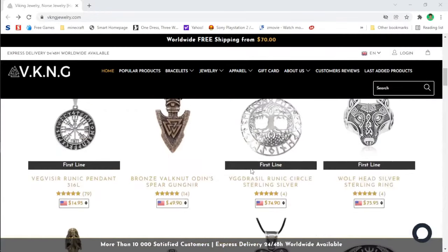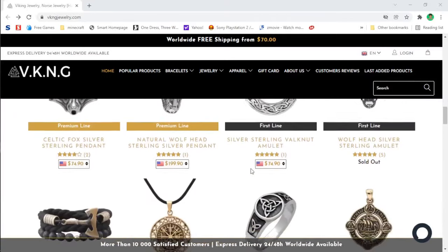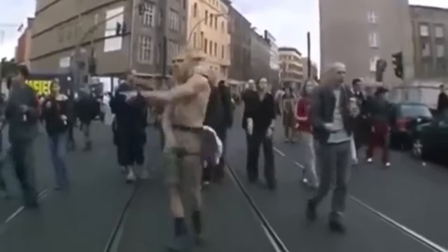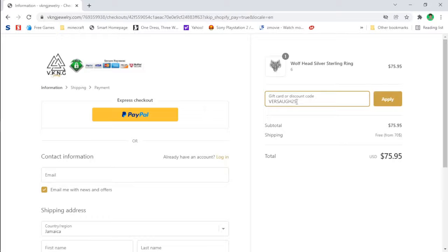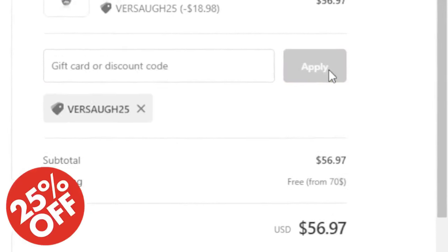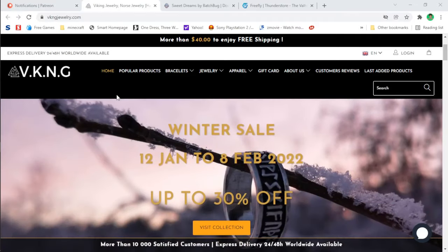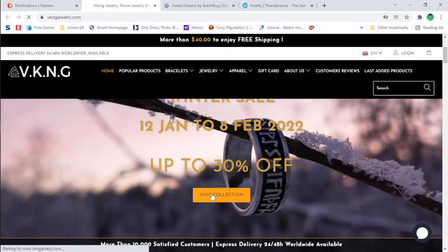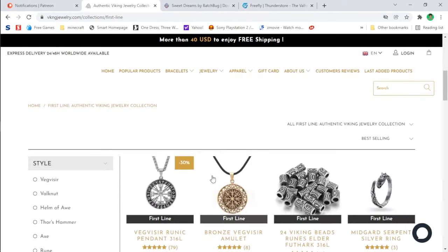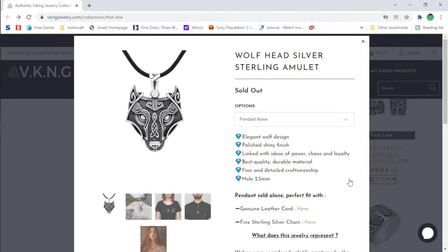This video is sponsored by the folks over at Viking Jewelry. They make a wide variety of handcrafted premium high quality jewelry — express your inner Viking. If you use code VERSA25 you get 25% off within the next 48 hours on products part of the first line collection. They also have a 30% off winter sale on selected products ending February 8th.